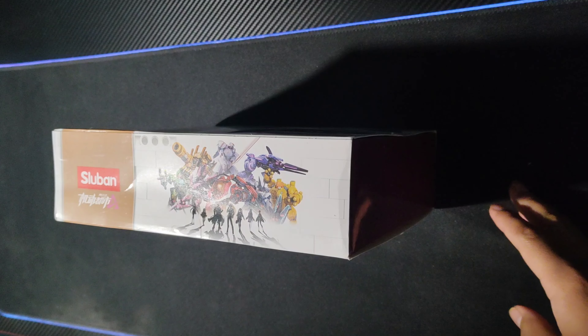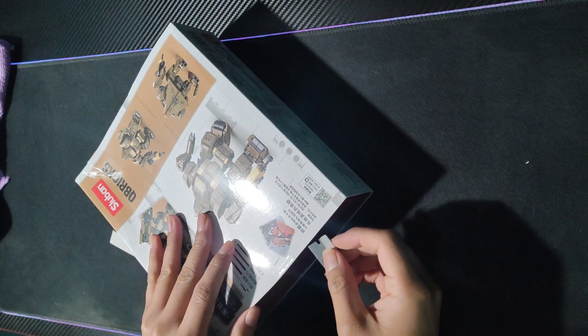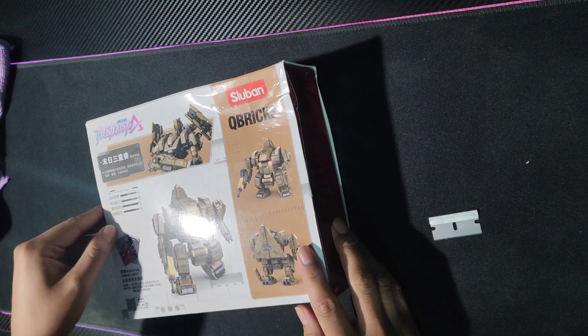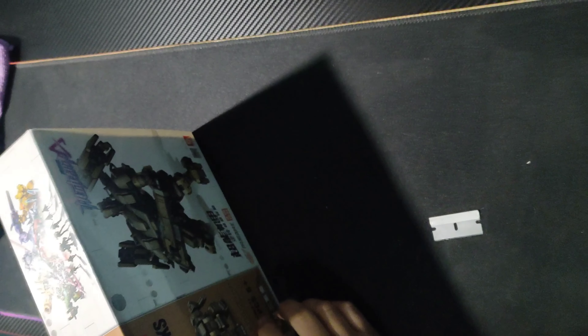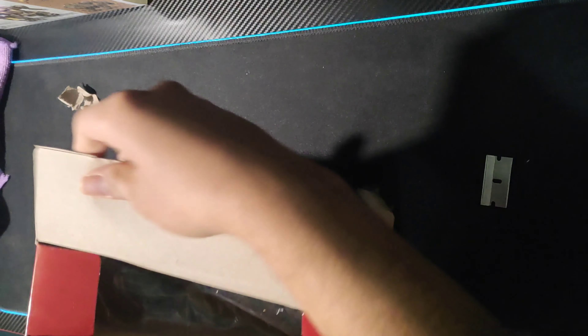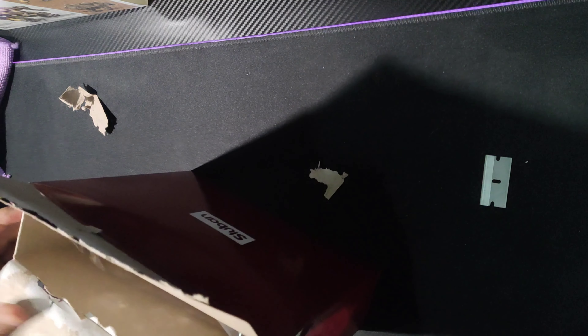This box came all beat up. Well, I'm already opening it. I'm here with my super powerful little knife because this one does have tape on it — despite the box being damaged, it still has some tape. Six and a half pages later, I finally managed to open the box — well, take it out.